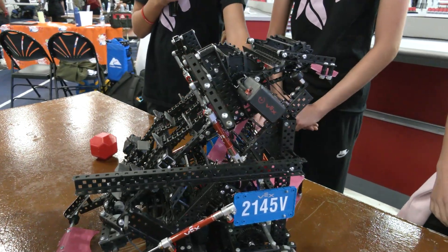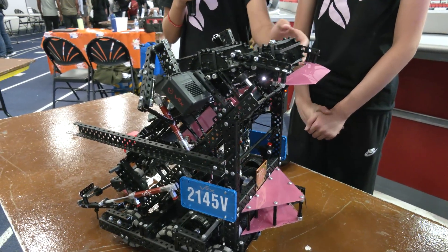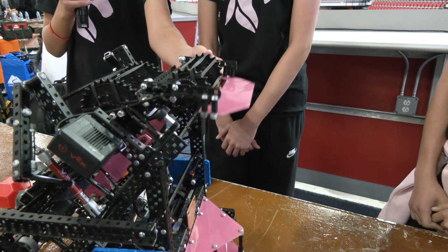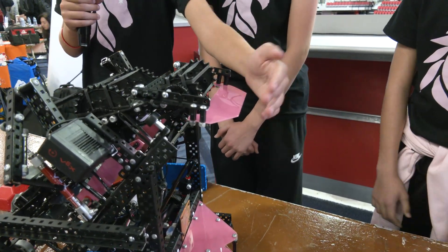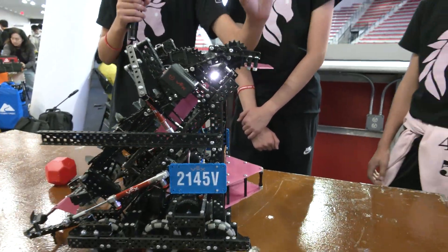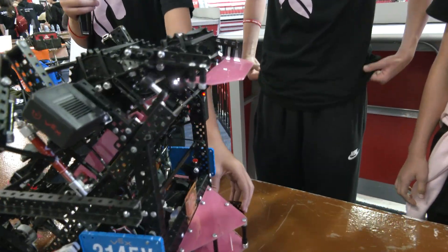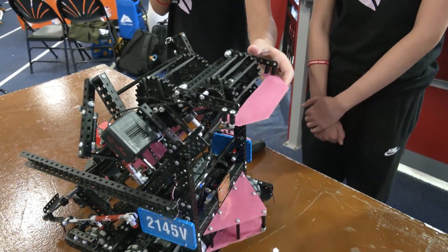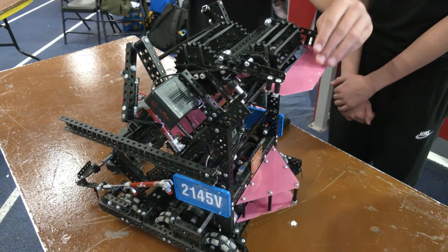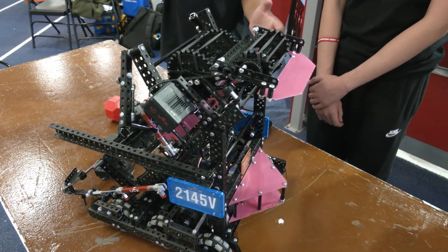So basically for our D-score mechs, we have our main one, which after we score is on our hood and it just pushes it out more. First off, it can't come back out and it keeps it steady — the only thing that keeps it in is the motors, which are way stronger than this. And then also if you drive back and then drive forward, it knocks them out the back, giving us a better advantage and more chance to get control zone.